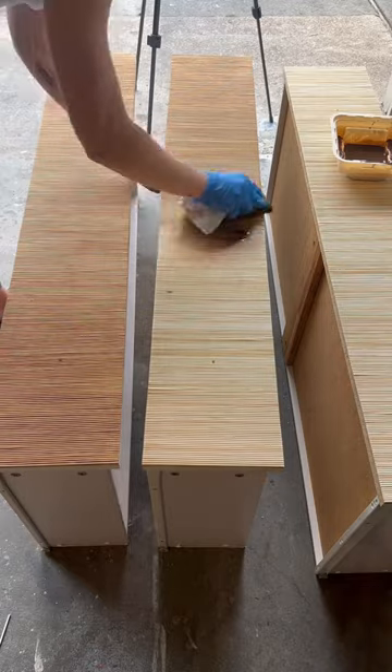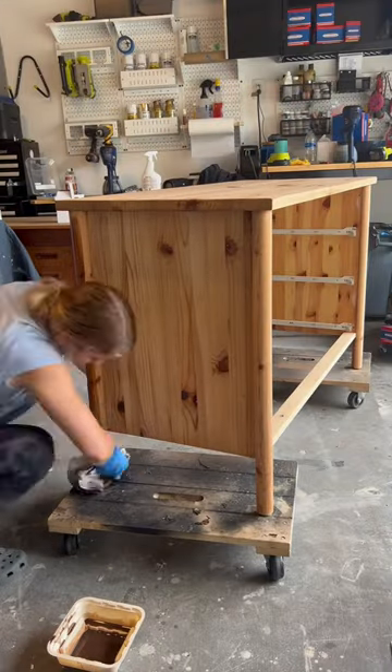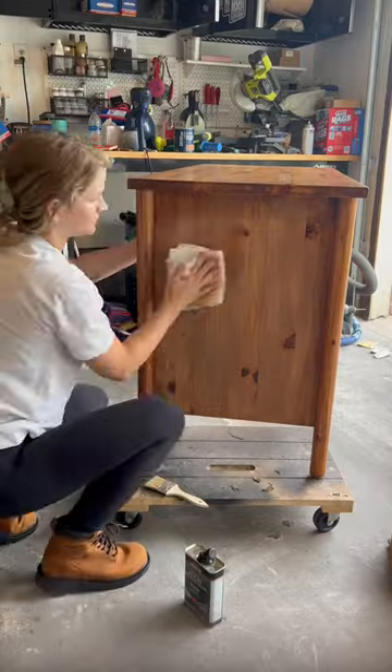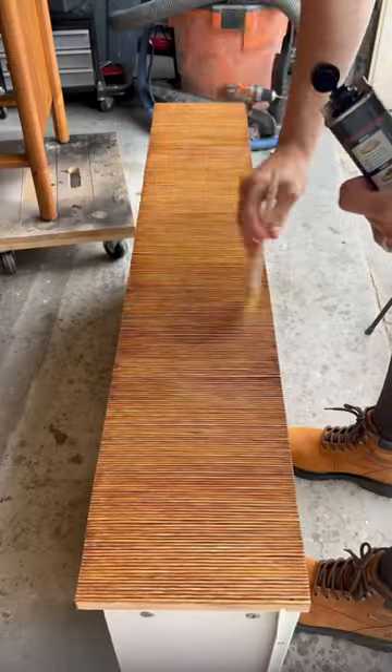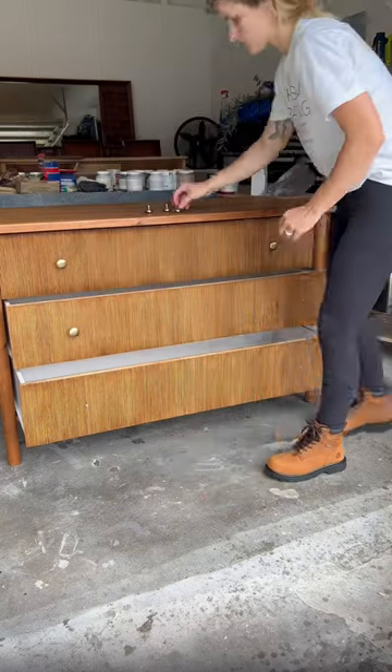Grab your favorite color of stain and stain the drawers along with the rest of the piece. Finally, add a white bond polyurethane top coat for some durability and extra shine, and then add back on some hardware.